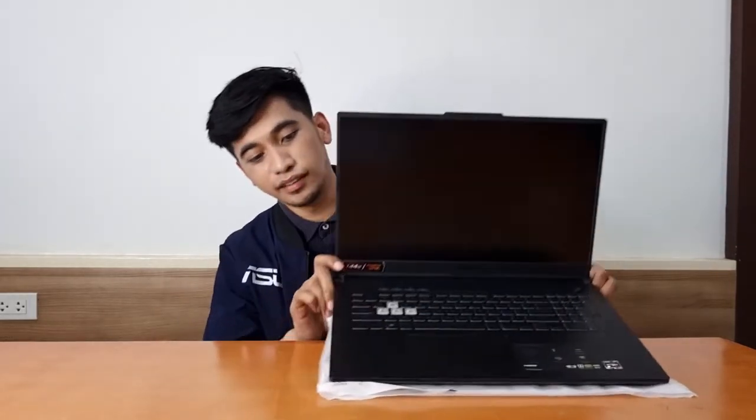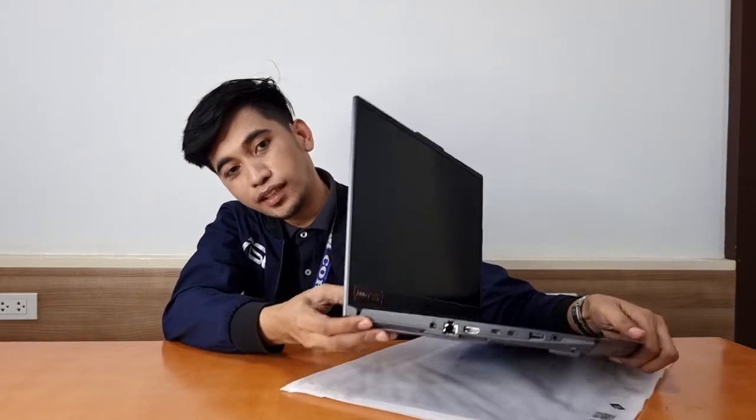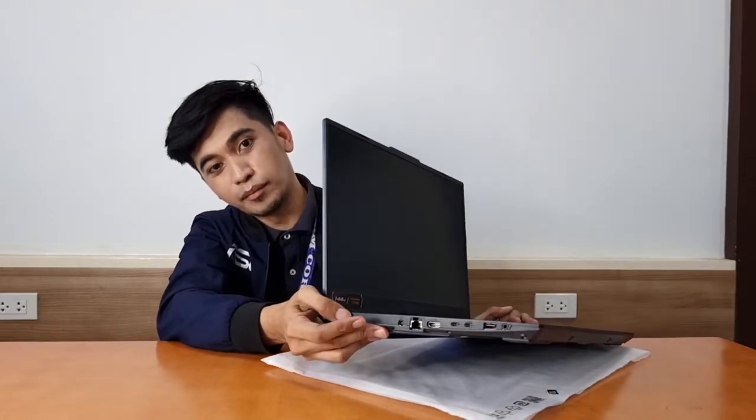As you can see, the touchpad is larger and the keyboard is RGB backlit. For the ports, we have 2 USB 3.0 Type-A ports, a Type-C port — which supports Type-C charging — a LAN port, an HDMI port, and a 3.5mm audio jack.